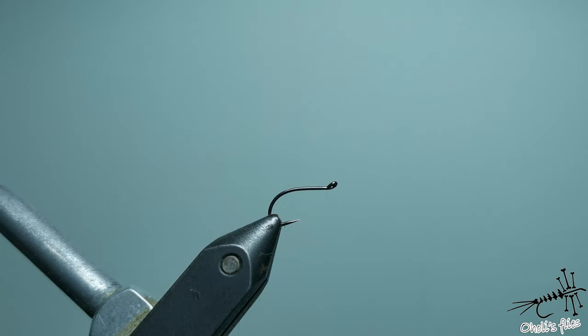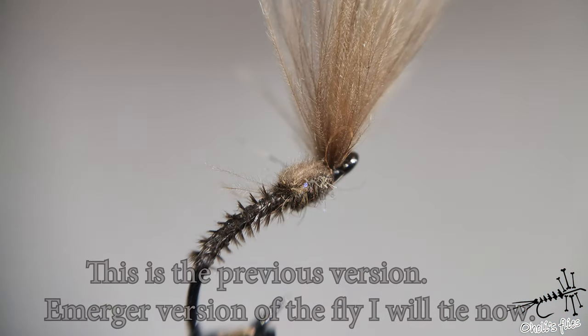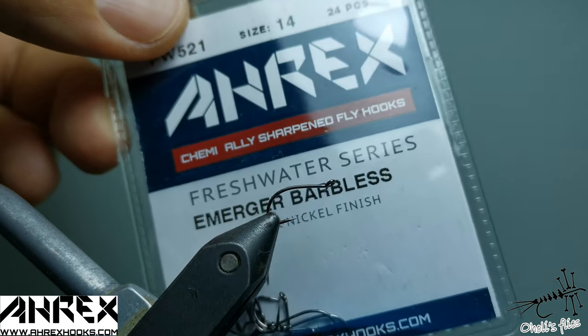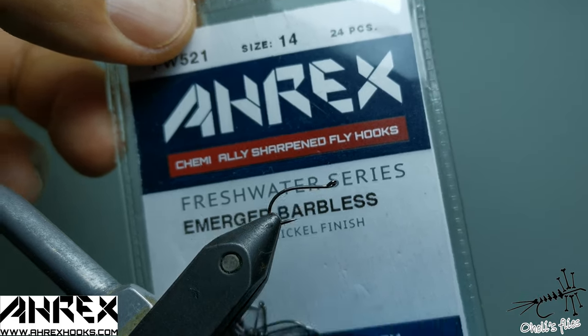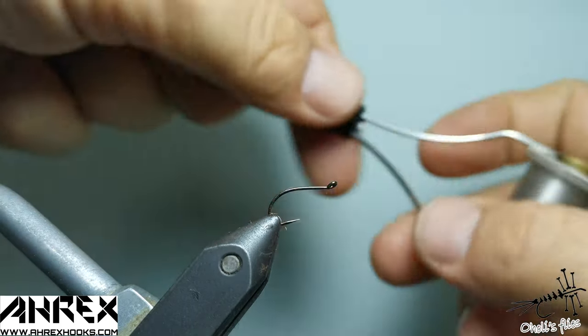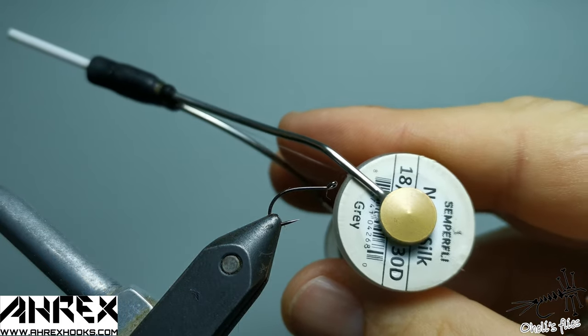Hello everyone. Now I'm going to tie a fly — it's a next generation version, let's call it like that, of the fly I tied last time. I'm going to use the same hook as before: it's a Merger barbless size 14, a little bit heavier wire but still good for dry flies of course, and nano silk.